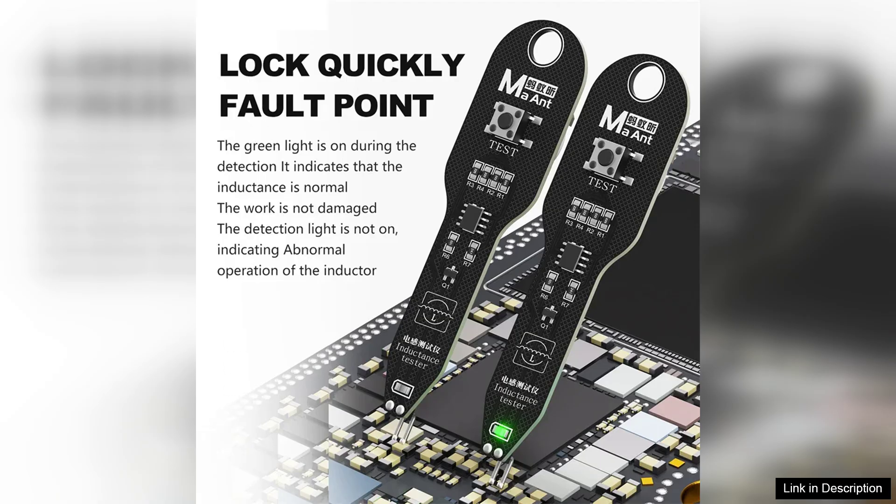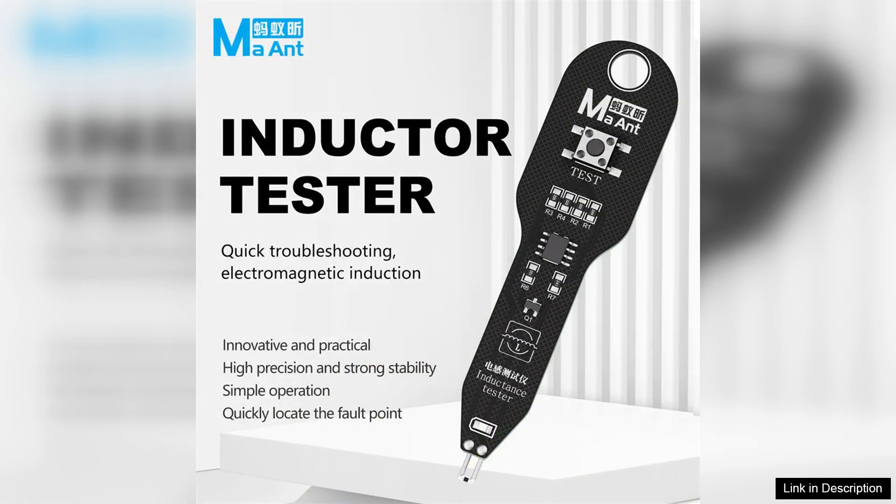Right out of the box, the M093 impresses with its compact and durable design. The device features a clear LCD screen that makes it easy to read measurements, even in low-light conditions. The user interface is intuitive, allowing for seamless navigation through functions.